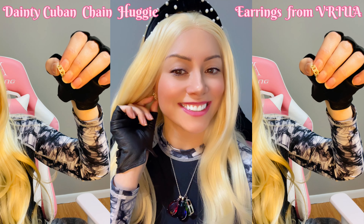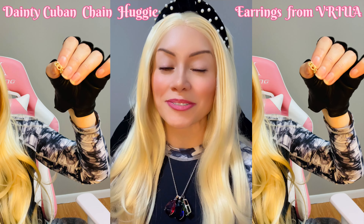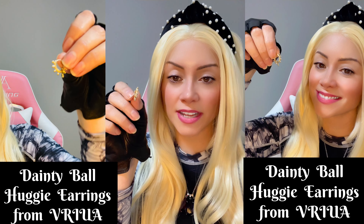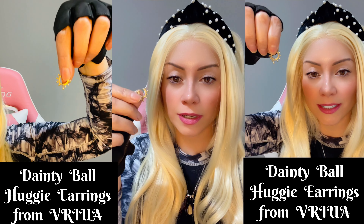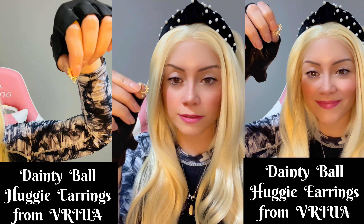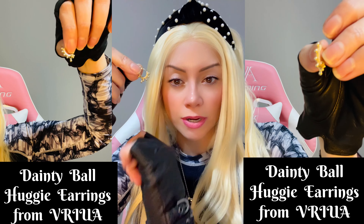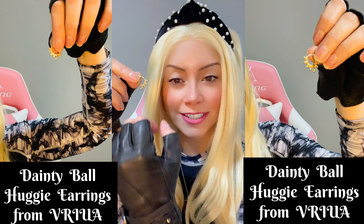This one over here is the dainty ball hug earring — it's all dainty, has these little balls around, and has one right over here hanging. Very cute.